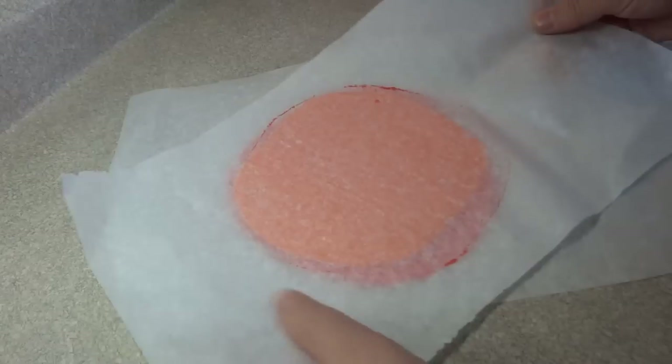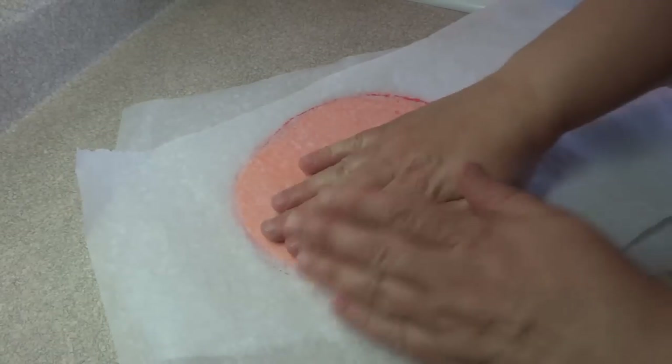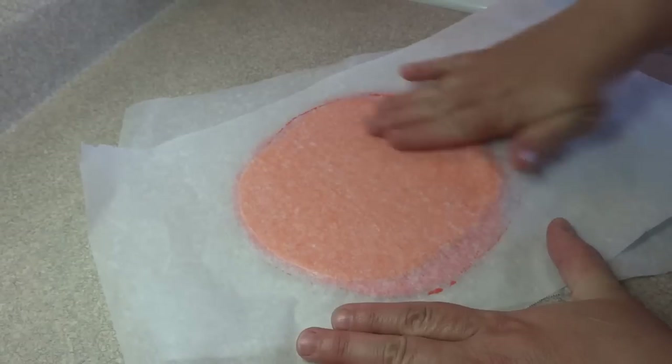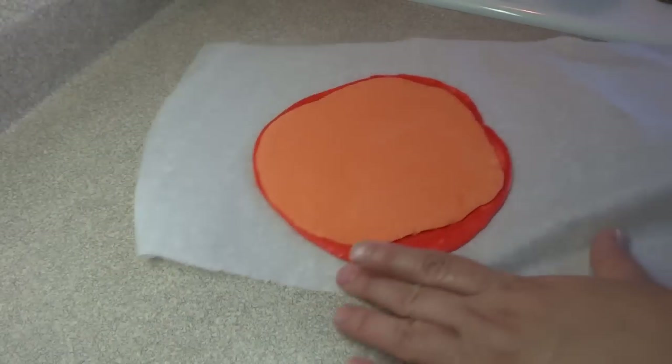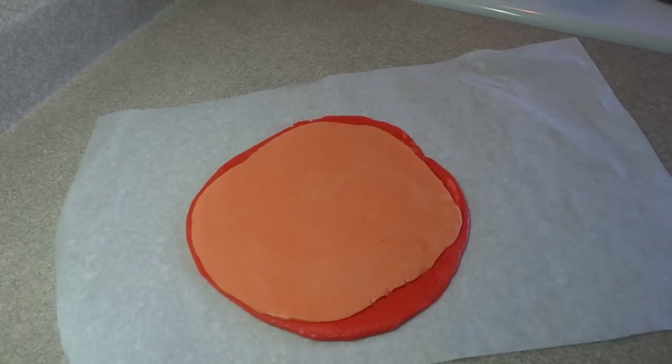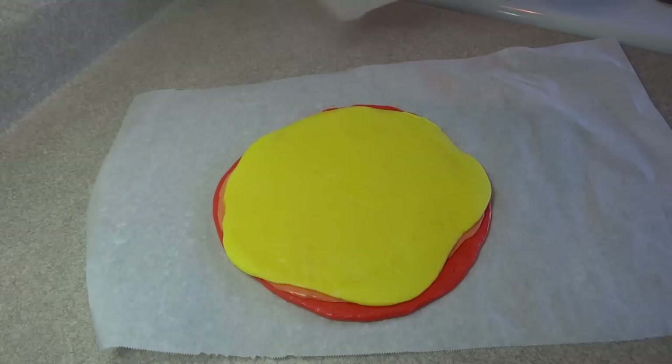Put that stack into the refrigerator for at least an hour so they'll be nice and chilled. When you remove them you'll be able to peel off that parchment paper very easily. If the parchment paper is sticking too much they haven't been refrigerated enough. Then remove the parchment paper from between the layers allowing them all to stick together.